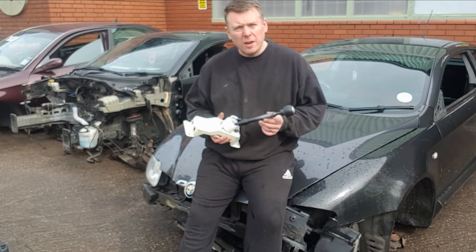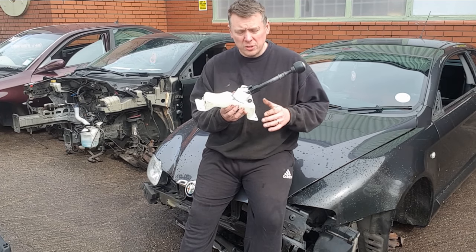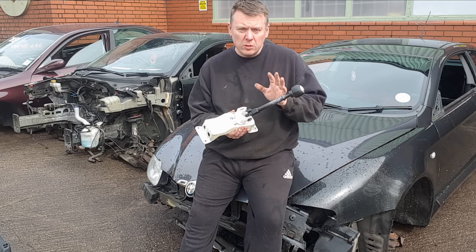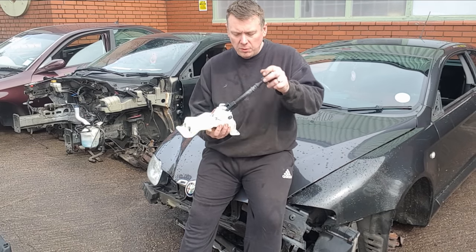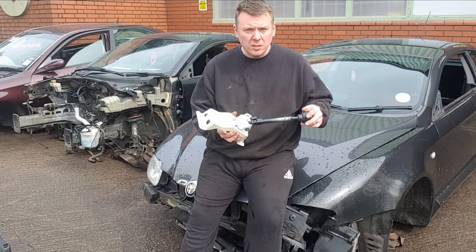Hi, I'm Neil at Italia Autos. In this video I'm going to show you how to change the gear selector on an Alfa 147 or GT. This is a common part for breaking — as you can see it's snapped here. A lot of the time this can be caused by your top hat bushes being seized, making it very difficult to move your gear stick from left to right. So you end up having to ram it left and right to get into the right gear, and this has made the plastic snap.